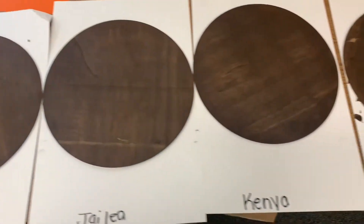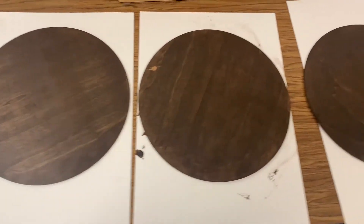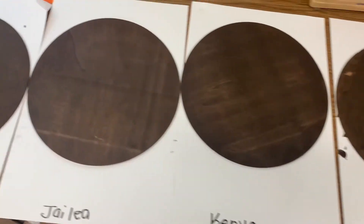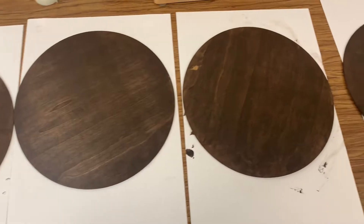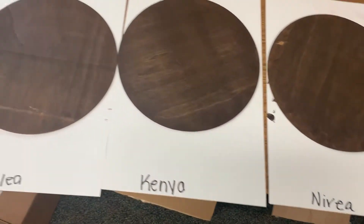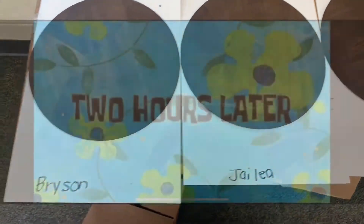Look at that — that thing is dry already, only five minutes! They dried it to the teeth. We are going to let this dry for about two to three hours. Do what you have to do in your classroom and come back and we'll do the next step.